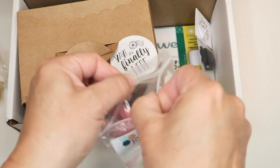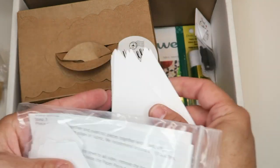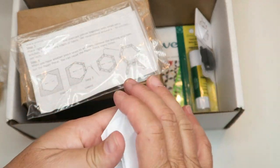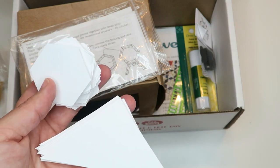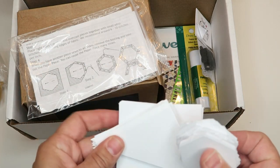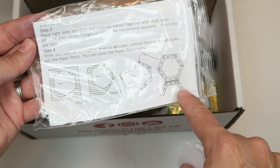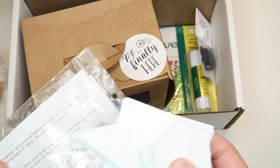This looks like a goodie bag full of paper piecing templates. If you haven't done English paper piecing before, it usually starts out with some kind of template. These feel like cardstock — we've got hexies, triangles, and squares. There are quite a few hexies in here. From what I understand, these are reusable. You cut out fabric pieces, fold them around the template, glue them down, baste them, then sew them together along the edges. Then you pull out the papers and reuse them.